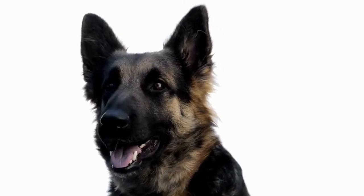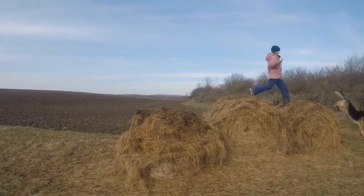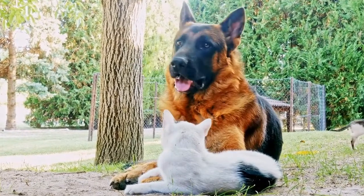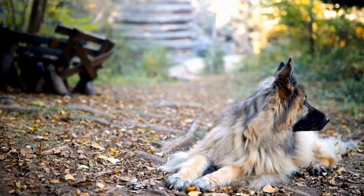Identify the Root Cause. The first step in training your German Shepherd to stop barking is to identify the underlying cause. German Shepherds are known to bark for various reasons, such as boredom, fear, anxiety, or territorial instincts. By understanding why your dog barks excessively, you can better tailor your training approach.